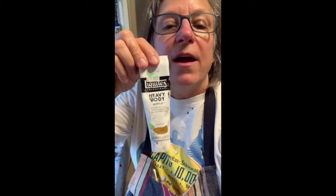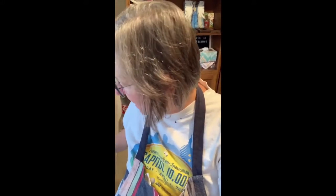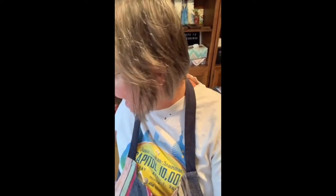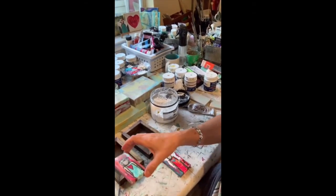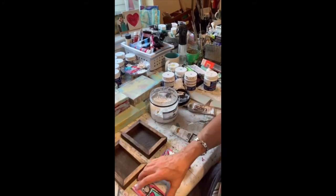I also use a heavy-body acrylic paint. This is iridescent-rich gold — it's my favorite one that I put on the hearts, and for the halos and crowns for the angels. And then I'm also going to use E6000, which is an amazing glue. This is in black, and I'm going to be gluing in these little angels inside these frames.